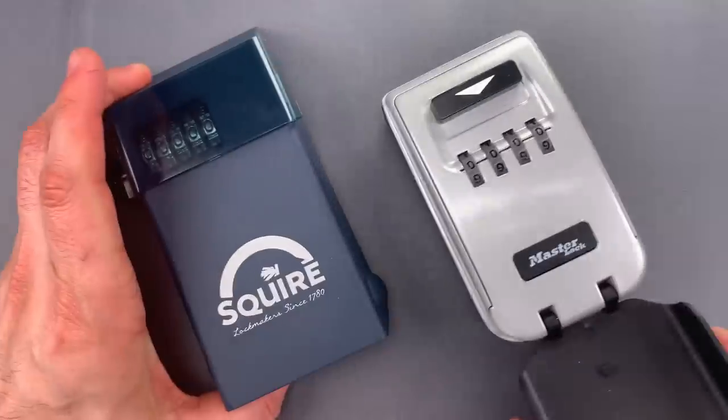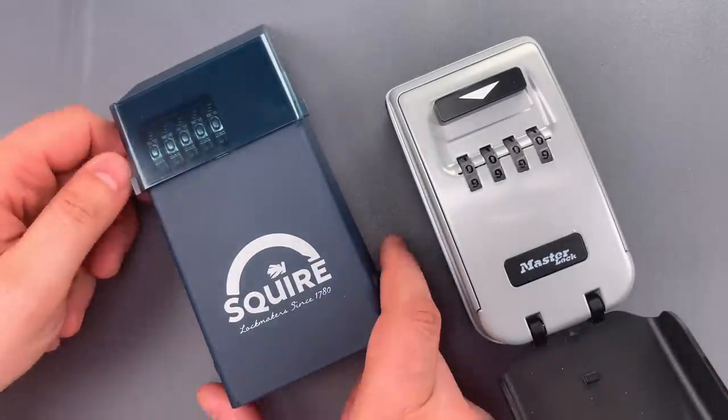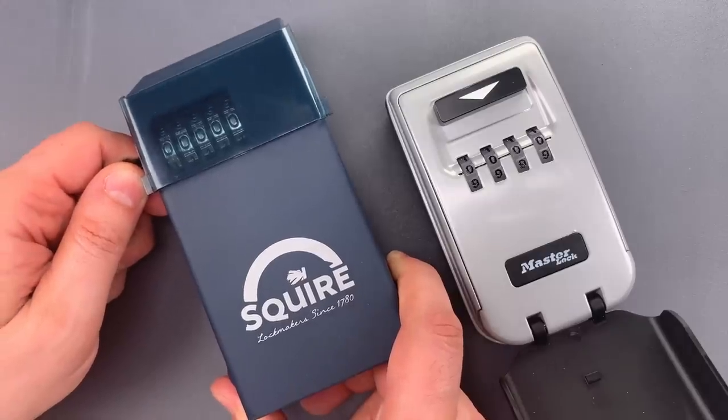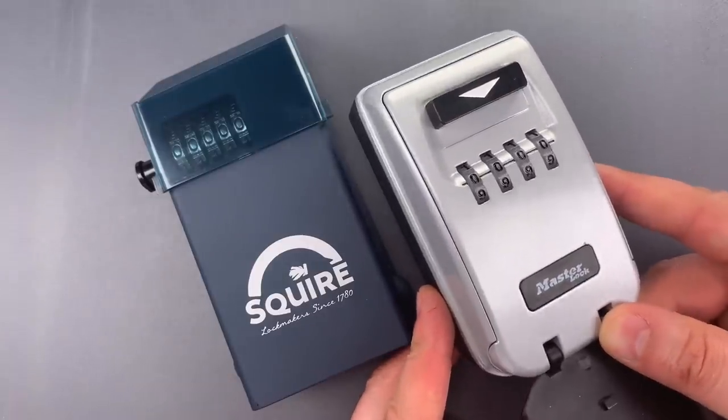When compared to this similar-looking Master Lock, the difference really becomes apparent. The Squire is made of steel and weighs in over 3 pounds. The Master Lock is made of a zinc alloy casting and weighs just under 1 pound.